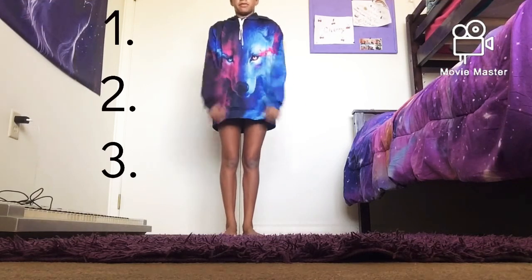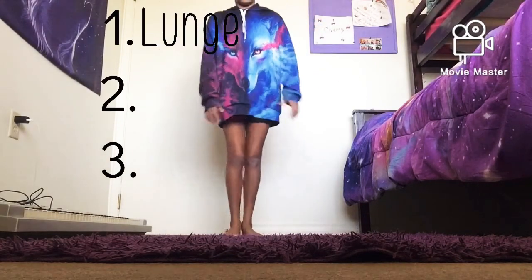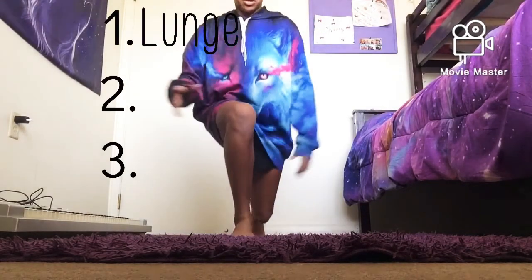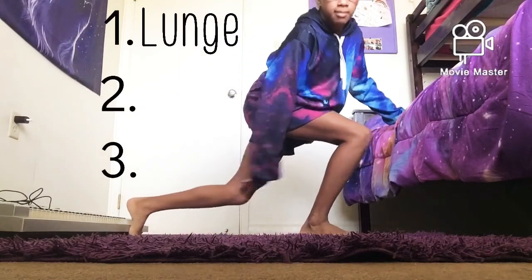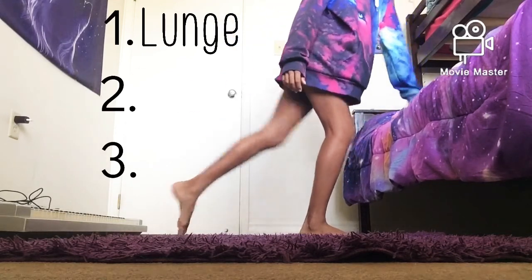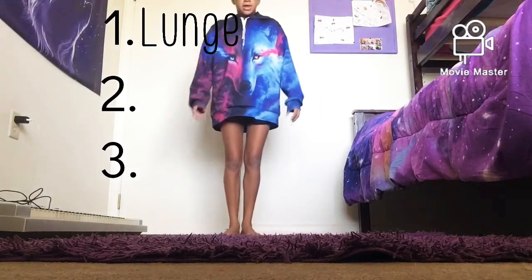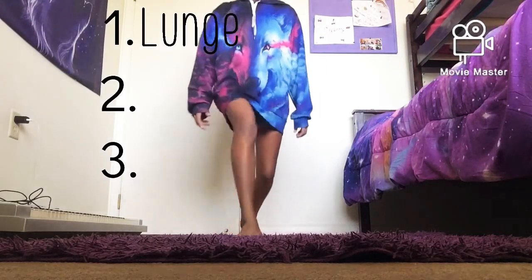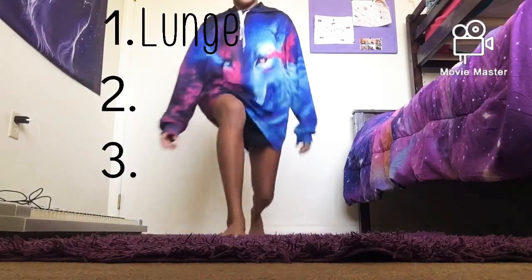The first step is lunging. You want to make sure that your knee is close to the ground so that when you kick up, it's easy. Your front knee should be slightly bent, and you should lead with your dominant leg forward first.